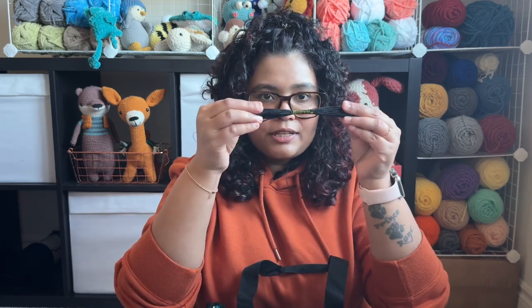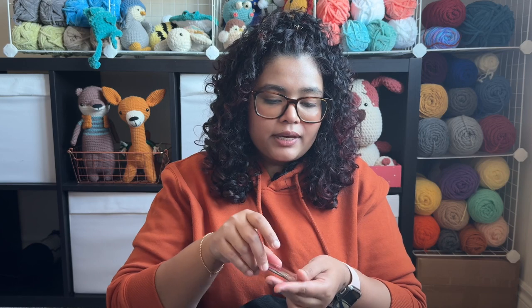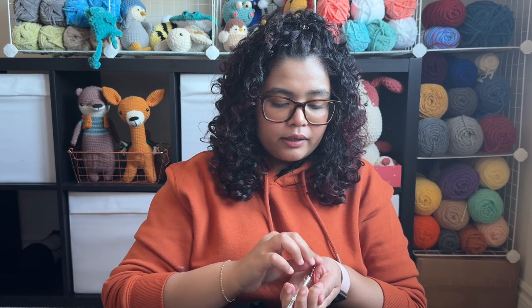Then I have some embroidery floss — you need this for embroidering eyebrows, a nose, or anything like that. Then I have my needles. They're the best when you have to close up your projects or do embroidery. When I got the set of hooks they gave me silver needles, but I was watching YouTube videos and they recommended angled needles, which help when you are sewing your amigurumi parts. So I got the angled ones and I love them — I've been using these forever now. I have two, and the silver ones are still there but unused.